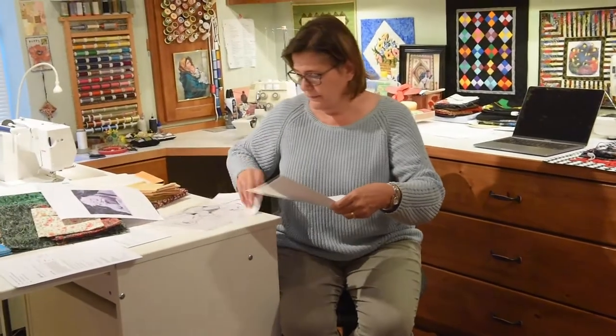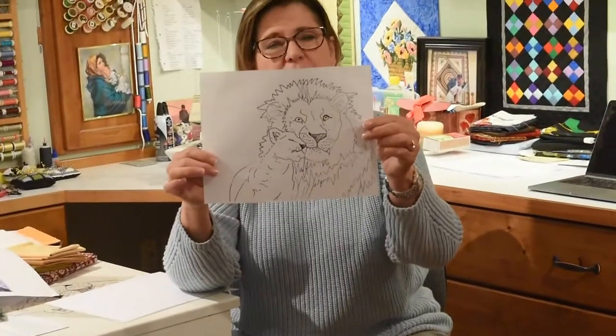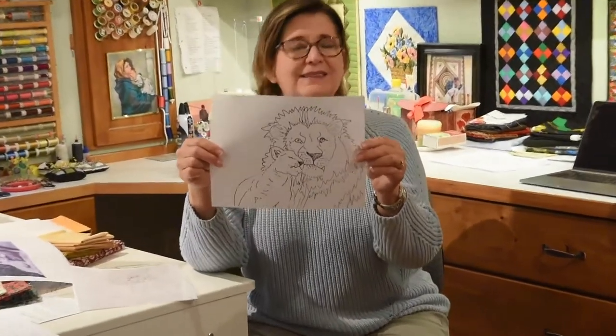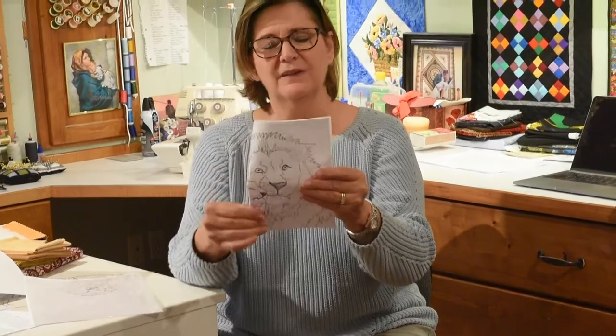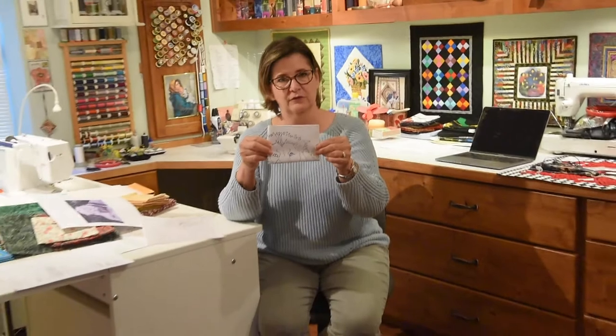Obviously it needed to be blown up. I didn't want to go down to the copy store, so I just used the feature on my printer that will allow me to blow this up. I laid this on my printer and multiplied it by 200, so I blew it up to that size. It still needed to be bigger, so I folded my print into quarters and blew up each quarter by 200. Then I was able to get a full-size sheet of each quarter, laid them on my sewing table, taped them back together, and ended up with the size that I needed.